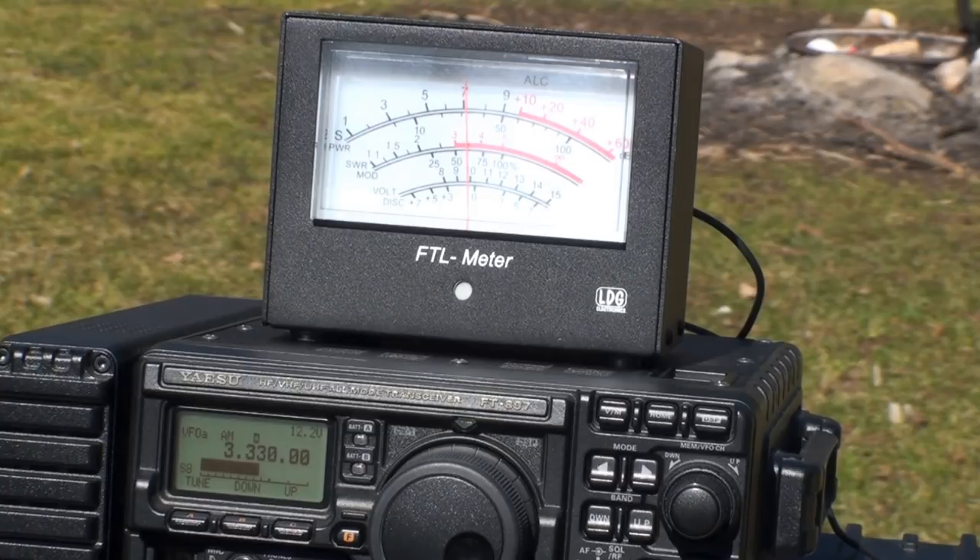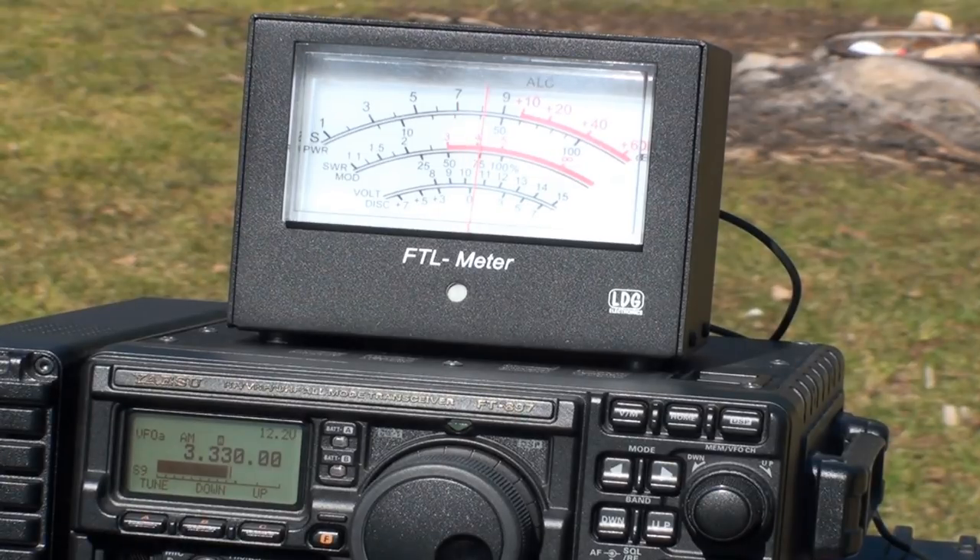Next up, the Canadian time signal station CHU at 3.330 megahertz. As you can see here, just over 7 S units gets registered on the off-center fed. This is how the EF-SWL fared on the same frequency, registering CHU at just over 8 S units. That's a win for the EF-SWL.